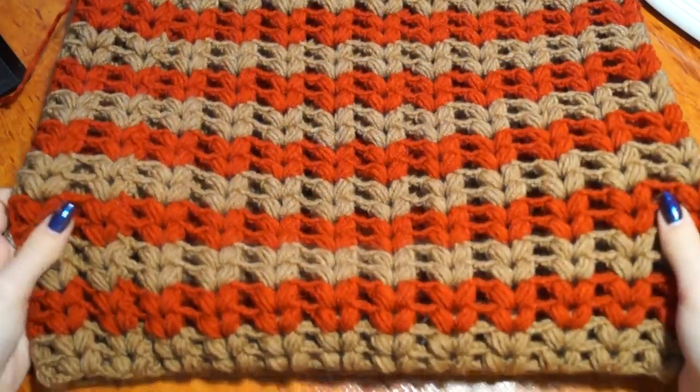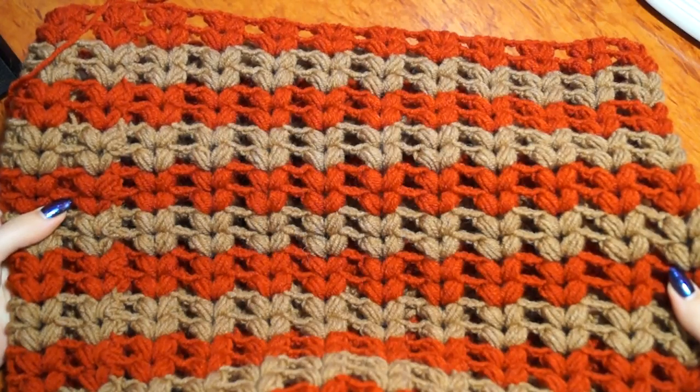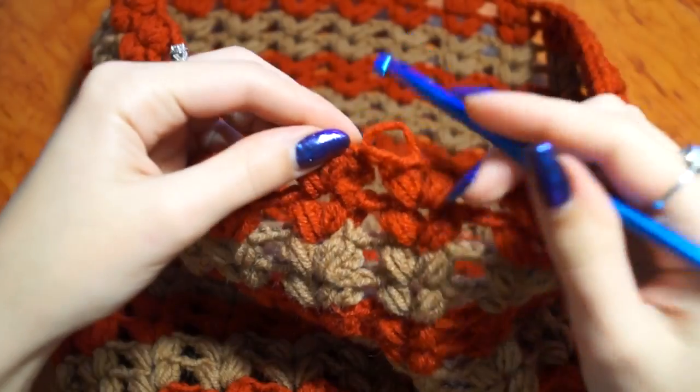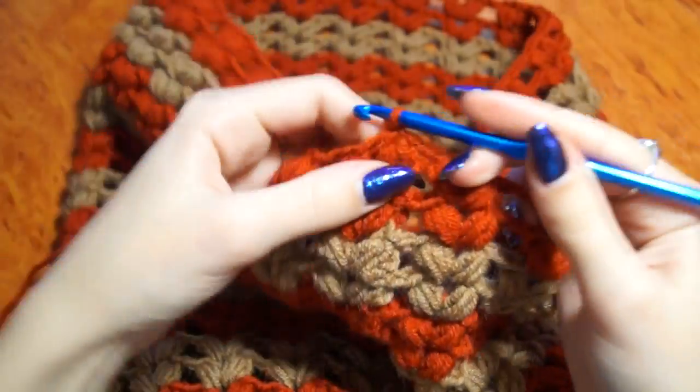I'm going to sew this row — 24 rows total. We'll do the row as described. We'll note the row count on the channel in the description.